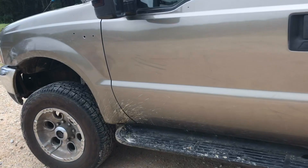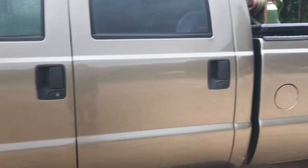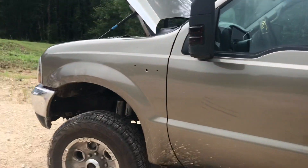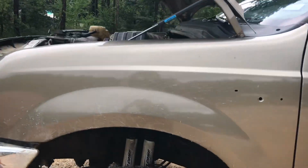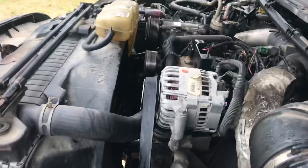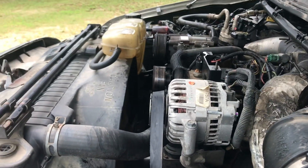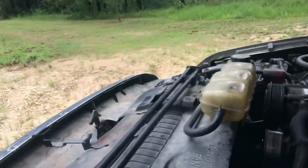Well, change of plans for today. I thought I was going to be going to town to get my oxygen bottle filled or exchanged, pick up some logs for the sawmill, and work on the excavator. But my truck had other plans. My truck decided to crater the water pump.